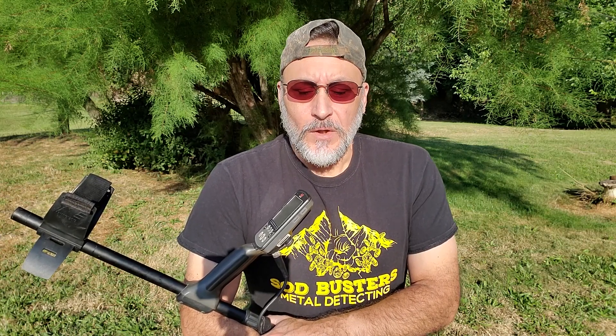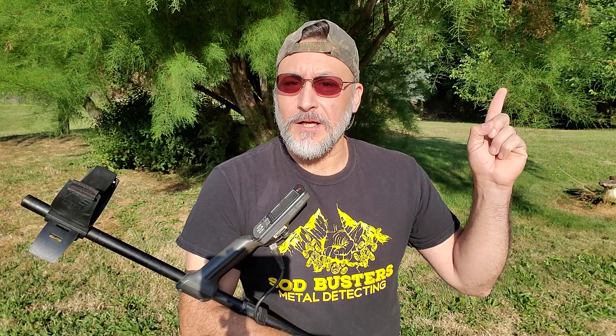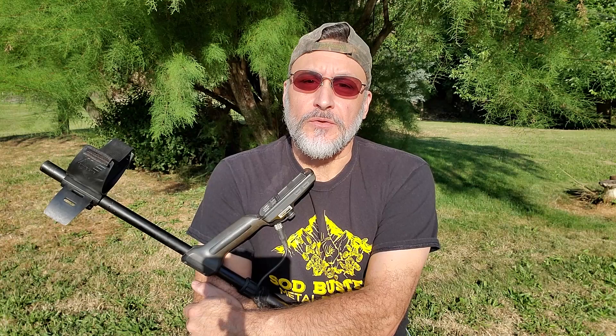Recently, Minelab came out with a new software update called the 3.0. I updated to 3.0 and I wanted to test it out. I did a video on how to do your upgrade and how to update your machine — I will leave a link up here. I also did a video on my field test results after updating to the 3.0, and I'll put that link there too. Some people had very good results with the new 3.0 update.